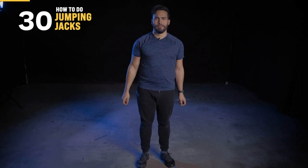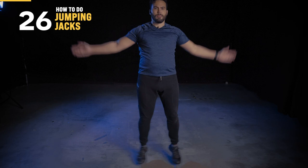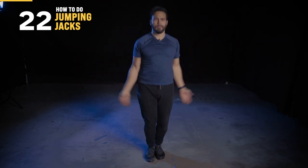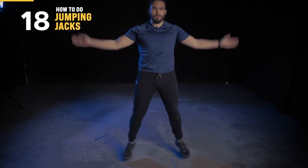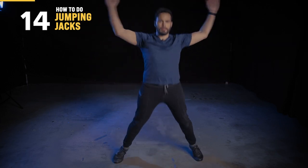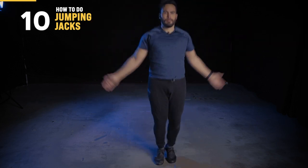Now for some jumping jacks. You're gonna begin from a standing position with your feet shoulder-width apart and arms at your sides. In one fluid motion, jump to a position with your legs in a wide stance and your hands overhead, then jump back to the starting position. You know how to do a jumping jack. The key here is to keep a steady pace so that you actually start and finish in the same spot with good form.